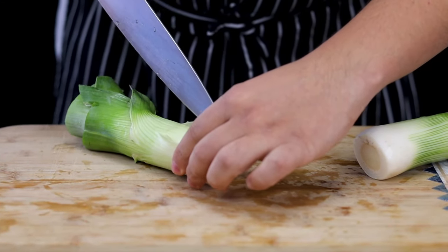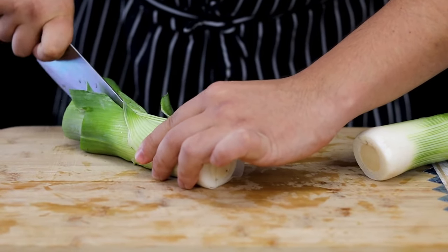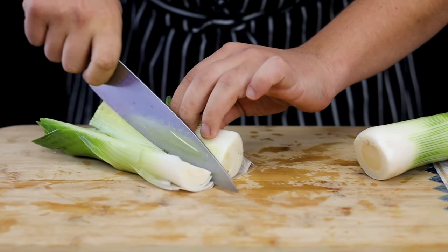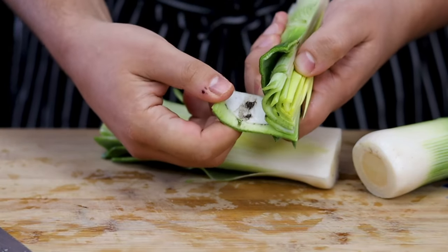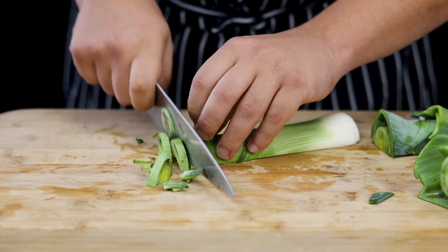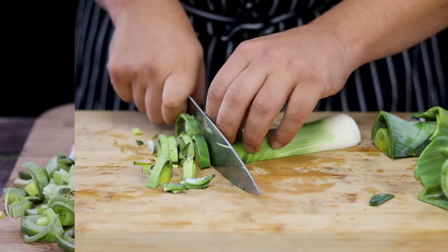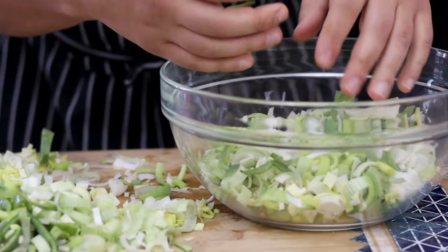Cut the leek in the middle and slice it. Make sure to wash it well because leek contains a lot of sand.